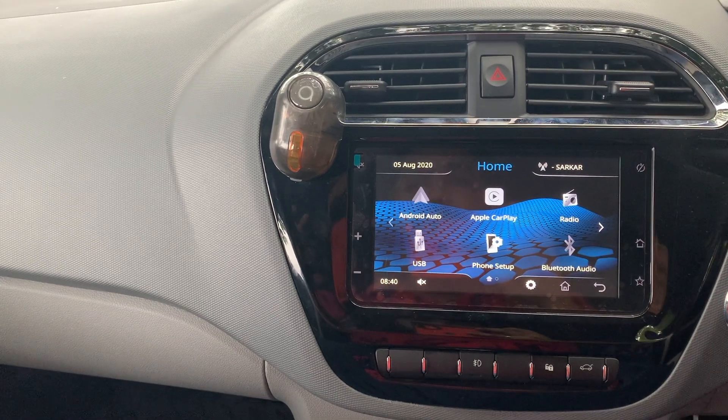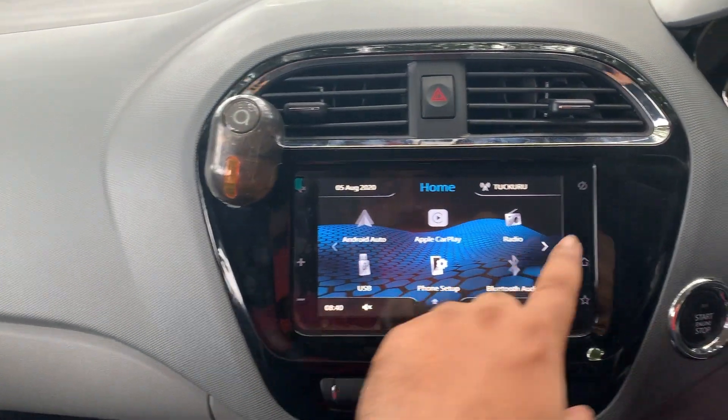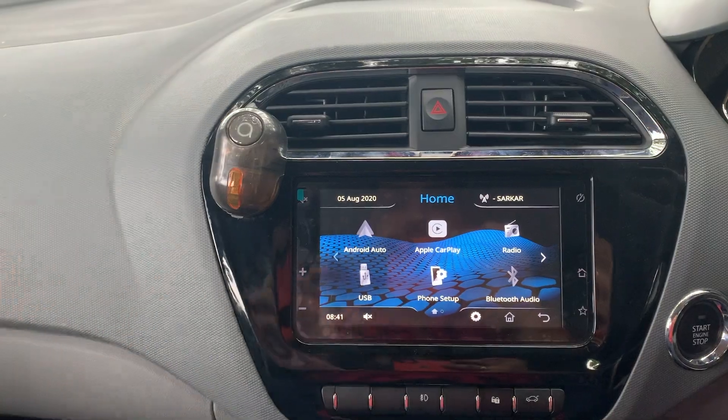First, let's see what we have on the borders. We have a mute/unmute button, volume increase and decrease button, display turn on and off button, and home screen and favorites button. These buttons are completely touch-sensitive.